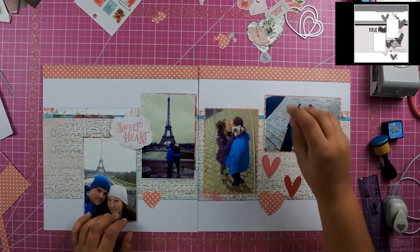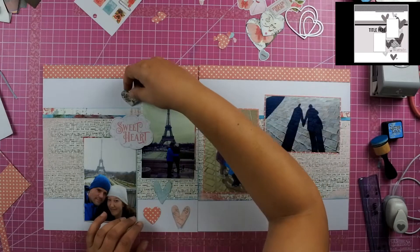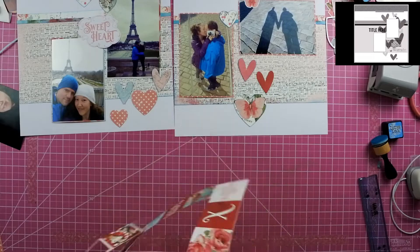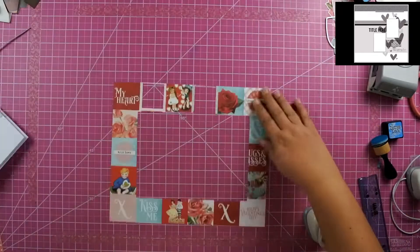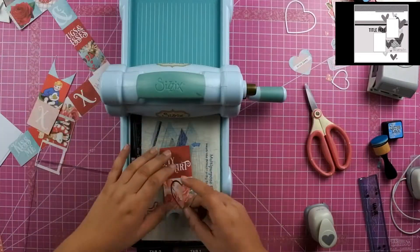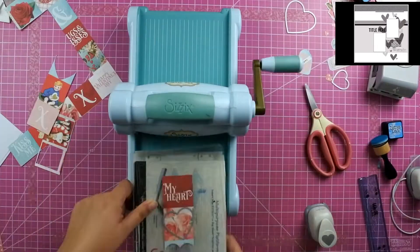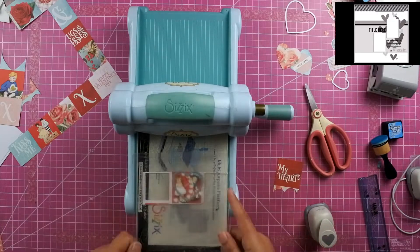I'm just arranging the hearts all over the page to kind of mimic the sketch, but I also wanted to make somewhat of a heart shape as well, since it is a double page layout. I decided to go ahead and use additional pieces of the two by two squares by cutting them out with the heart die and just strategically placing them over the pieces. I don't end up using all of these pieces that I cut out, but I like the fact of having them there.